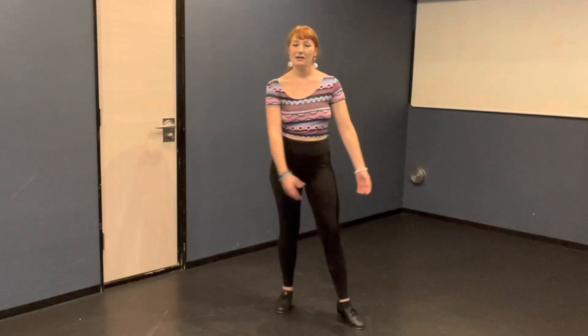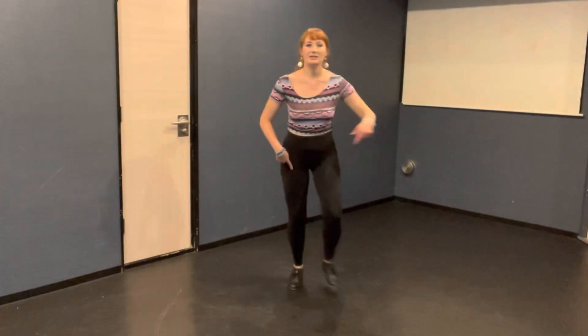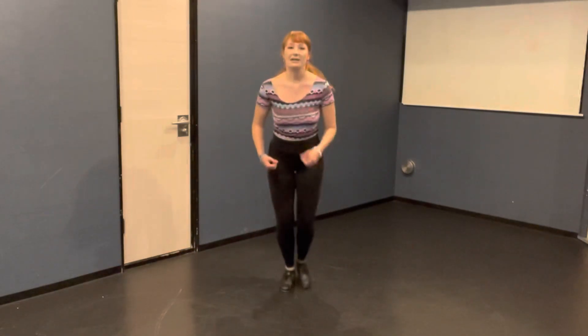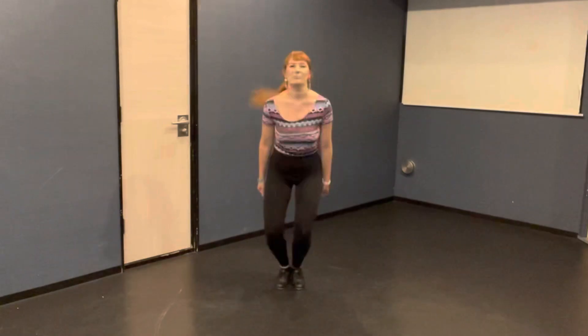Let's go back to the beginning and put the entire routine together. Flap, flap, flap, flap, flap, step together. Put a little flaps to the corner. Five, six, seven, eight. Flap, flap, flap, flap, step together. Left side. Step together. And flap, flap, flap, step together. Jump again. Flap, flap, flap, flap, flap, jump. Nice!